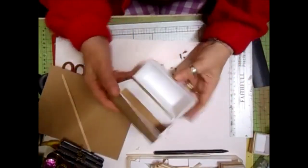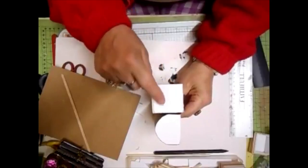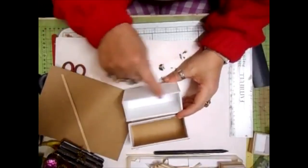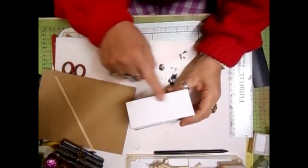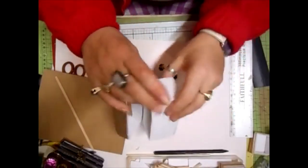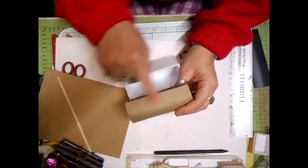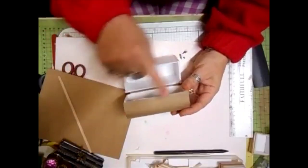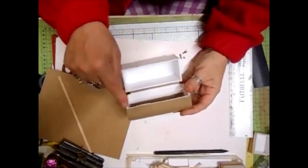That's how you put a little chest together. To go through it again: you need two five by five centimetre squares. You need two five by eleven rectangles. Then you need one for the bottom, which covers the whole bottom section - that is five centimetres by eleven point five. Then you need two pieces for the front and back - I would do an inch deep by eleven centimetres.